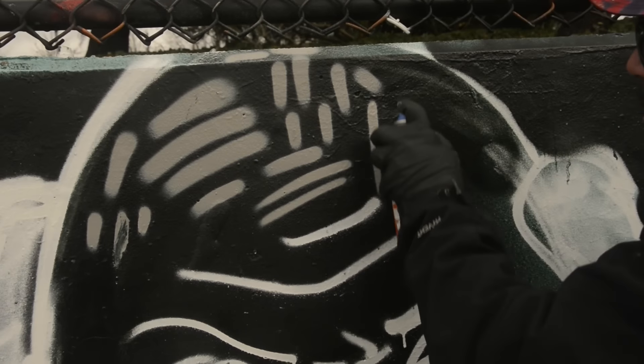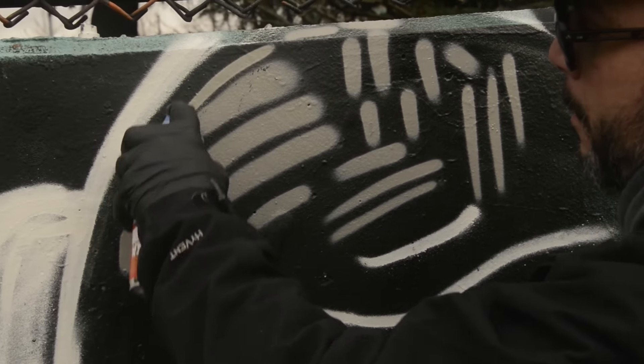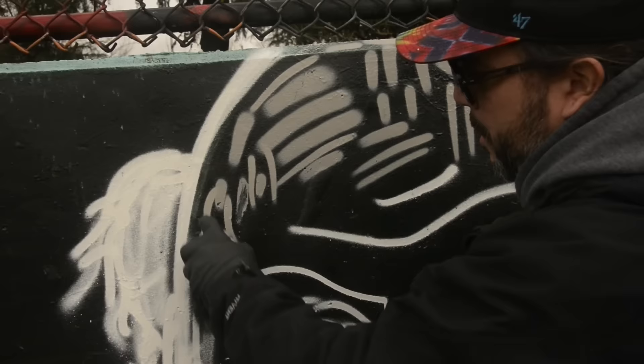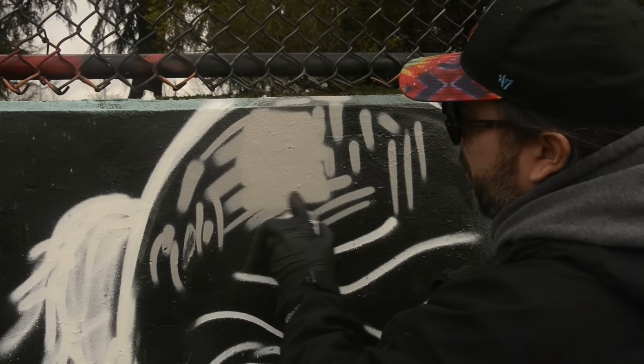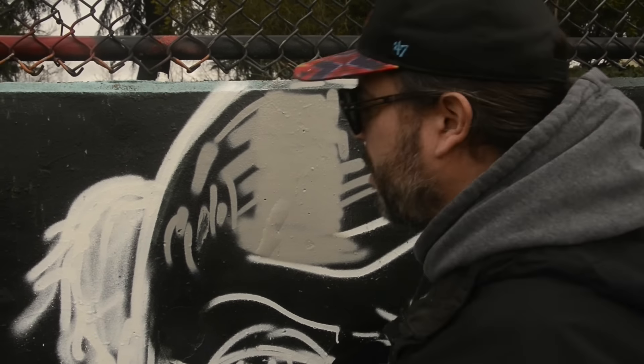Yeah, it's a much less fadey line — harder, cleaner line. It's really nice on the Molotow. It probably wouldn't be very good for filling, but it'll take a little longer — it's not too bad. Let's just rock it. Let's go ahead and fill this in. I had it pre-sketched, and that was only to save time.